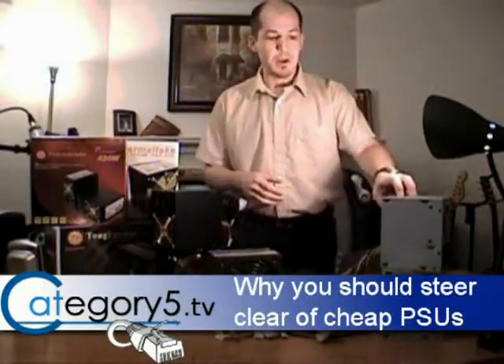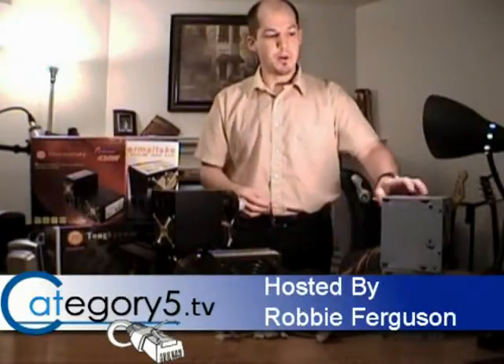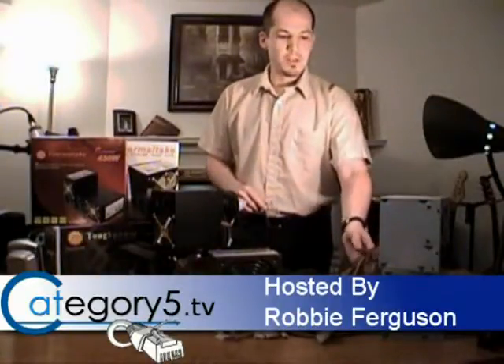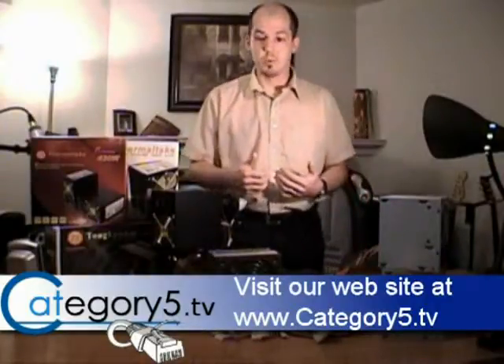For my demonstration today, I'm going to be using two generic power supplies that just came out of retail chassis. I've got a 300-watt and a 430-watt there on the bottom. Neither of these carry any kind of brand labels, so they are just generic, no-name, and they're certainly in the sub-$50 Canadian range, but they were just pulled directly from retail chassis that were purchased.